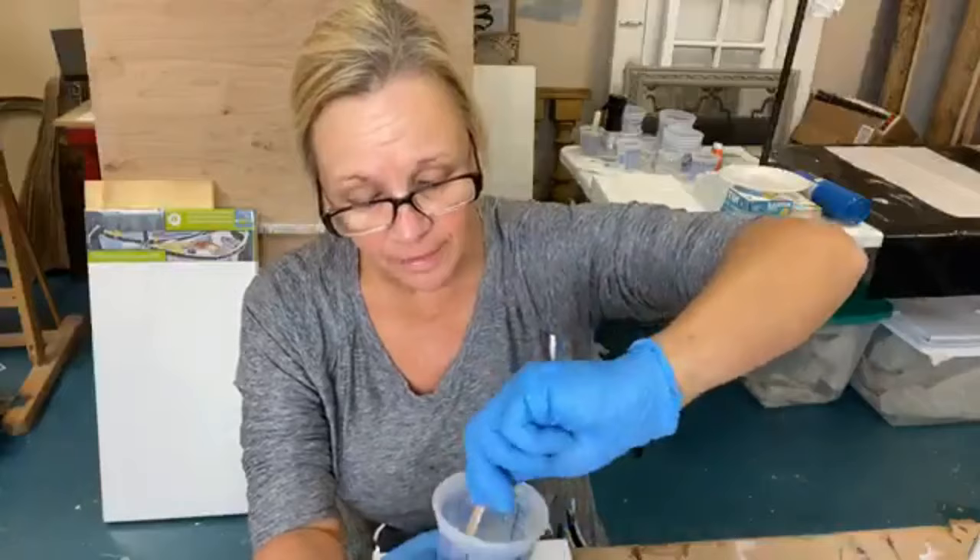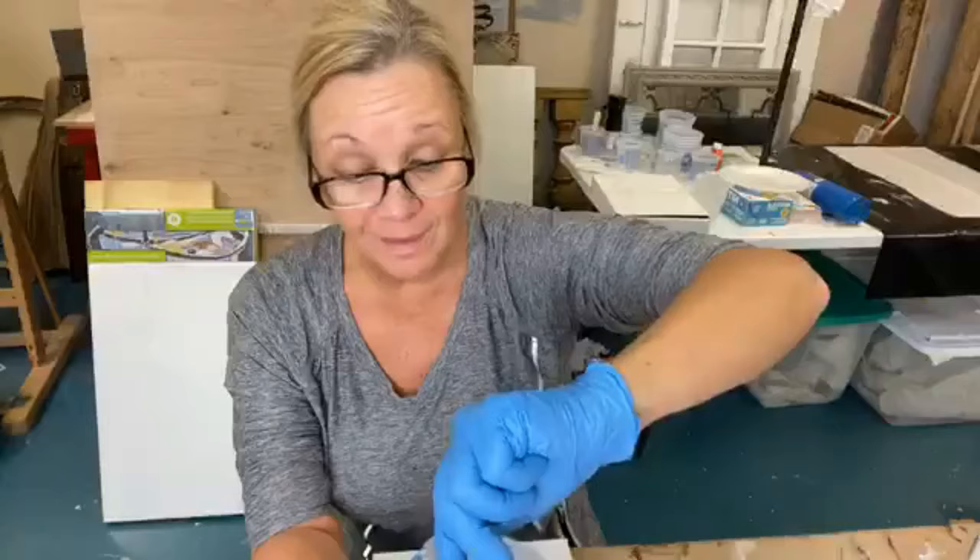Lynette, yes — in the kit, there's only enough glass for the one project. So if you want more glass, you'll have to just purchase some extra separately.